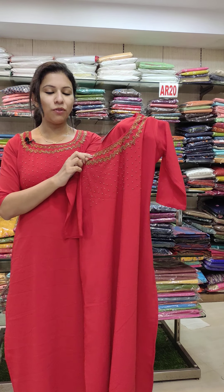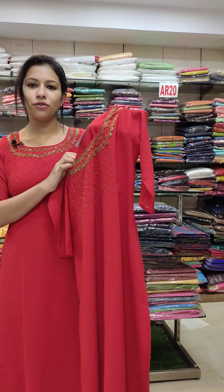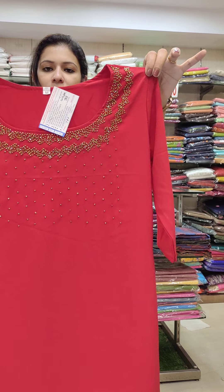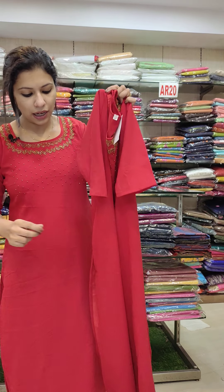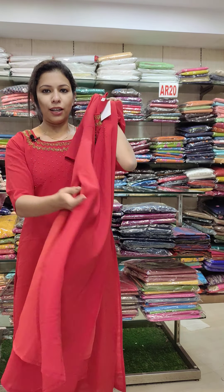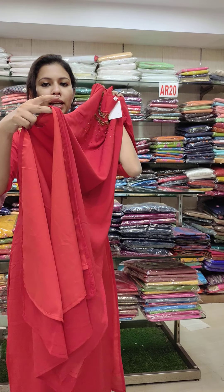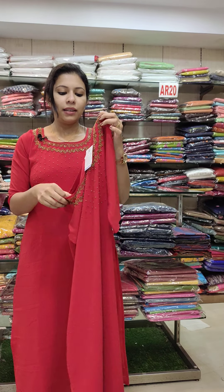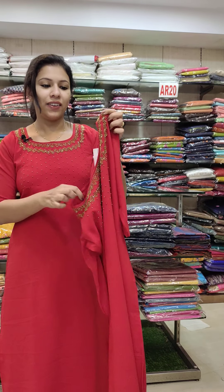We have full handwork on this item. It is a slitty type. The neckline is heavy. The sleeve is three-quarter. It is a slitty type. It is crepe with lining. It is a red shade.